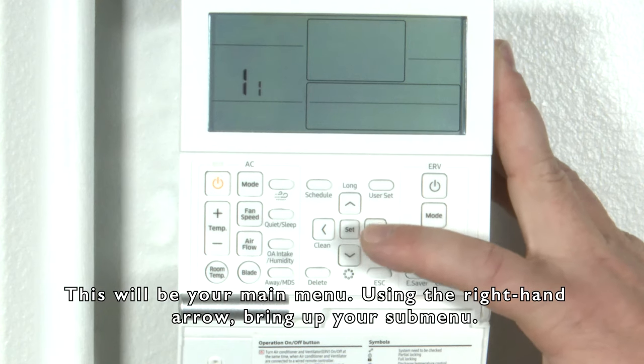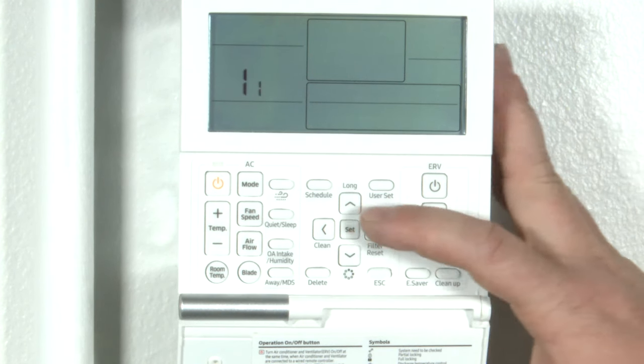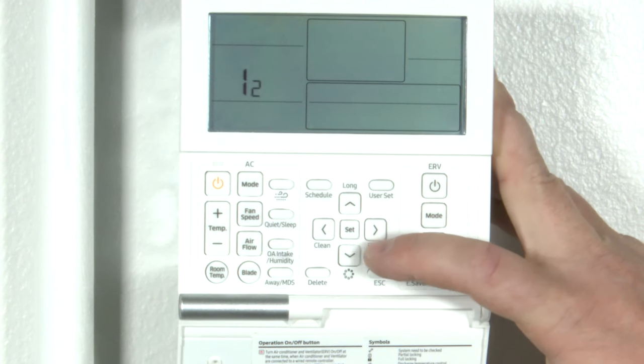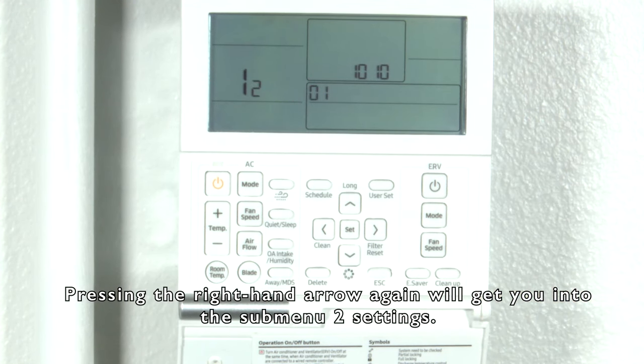Using the right hand arrow, bring up your sub-menu. Using the up arrow, we'll change that to the number two. Pressing the right hand arrow again will get you into the sub-menu two settings.